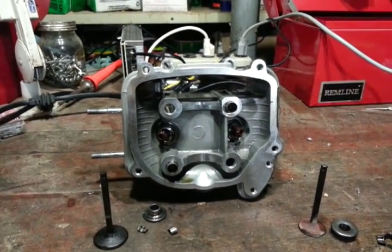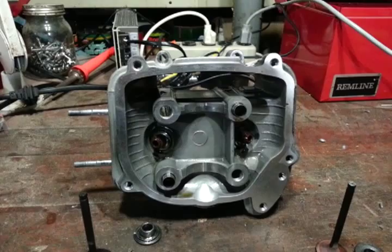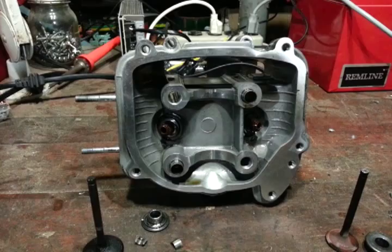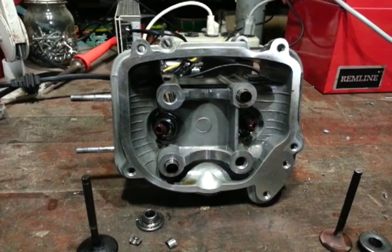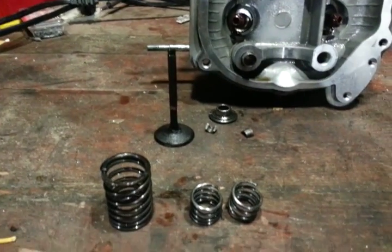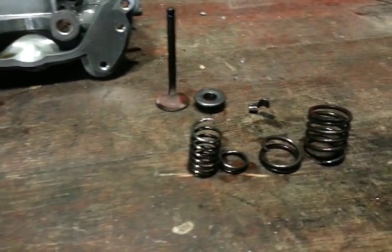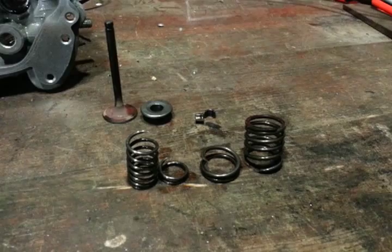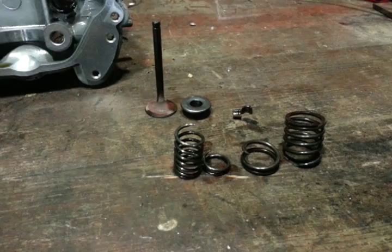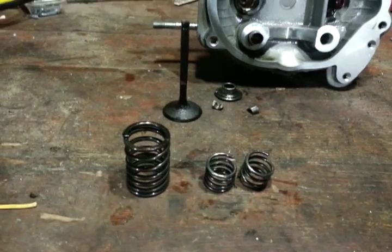The problem got progressively worse and it only happened at higher RPMs. Tried to figure out all the things I could possibly think of until I finally got it. This is the result. With stock springs and a high-lift or race cam installed on a GY6 motor, the stock springs cannot hold the extra RPM and lift and eventually explode like what happened.